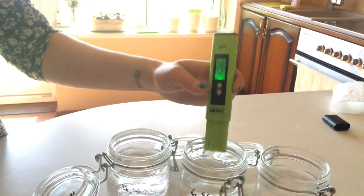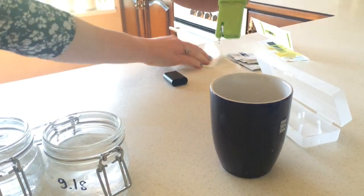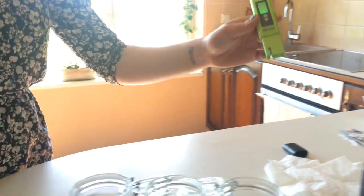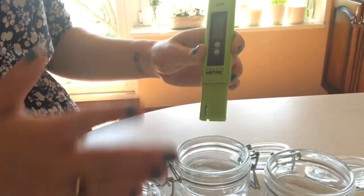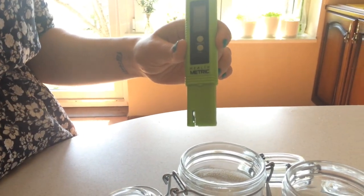Now we're going to measure the 4.0. Just rinse this in distilled water here, give it a quick stir, and then very gently wipe it off. For this one you're going to basically do the same thing. Make sure you don't click the on and off button, because otherwise you have to restart the whole calibration process.